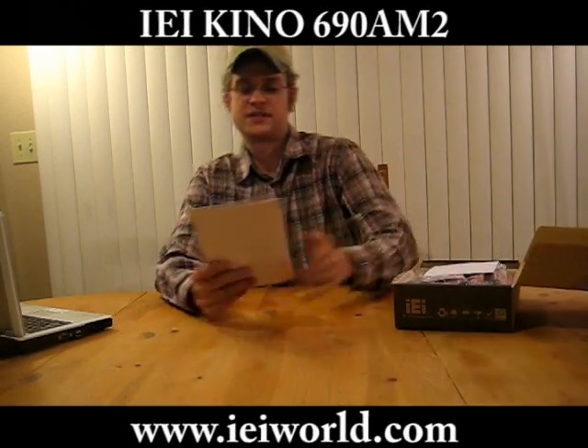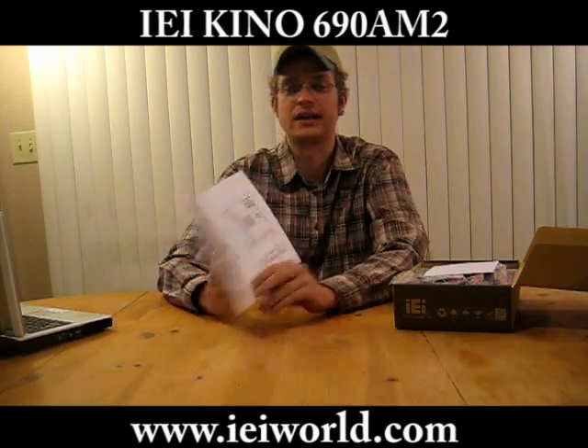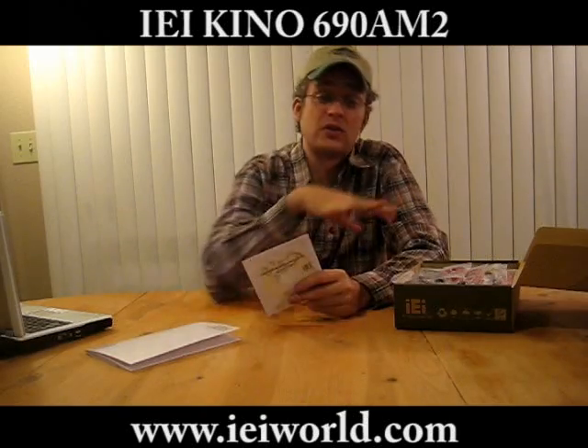So let's take a look at what's inside the box. The first thing you notice is the quick installation guide, which gives you an overview of the package contents, specifications, jumper settings, and finally the board layout. Then we have a driver CD, hopefully with a manual on there because there's no manual inside the box.